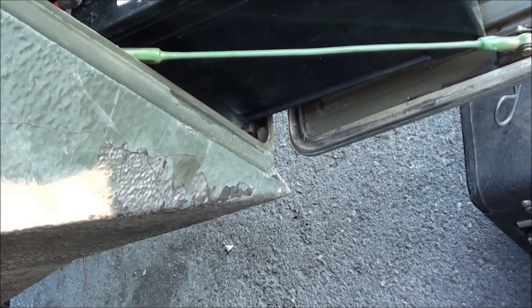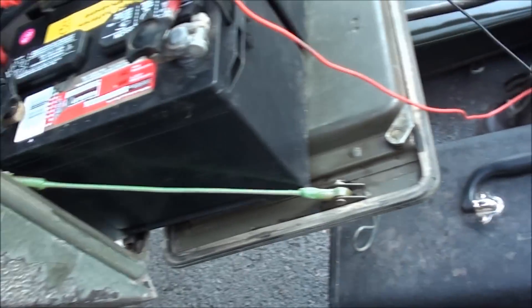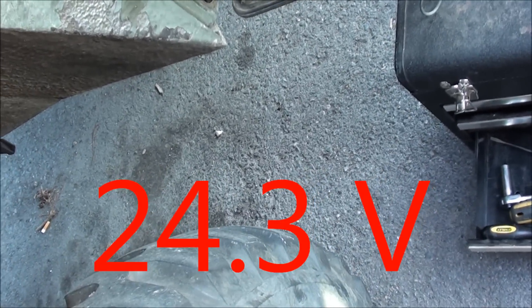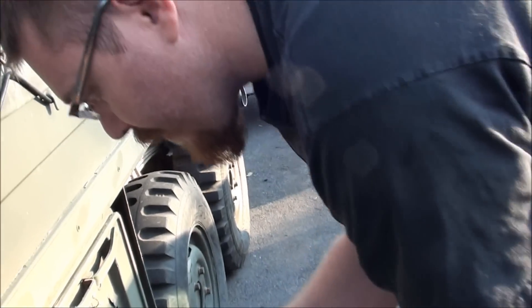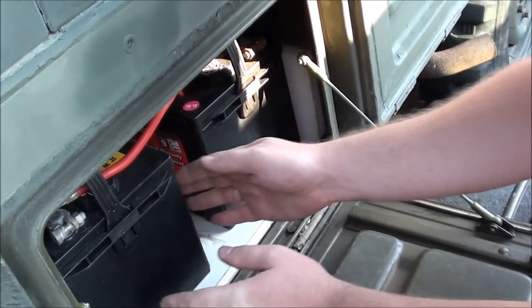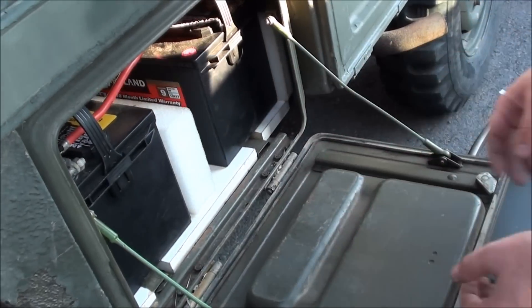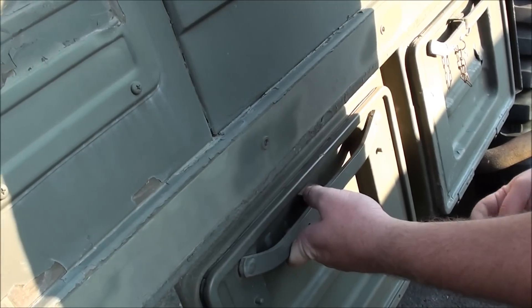I guess they get to go to 200. 24.3 - okay, that's what we want across the pair, because it's in series so we should get something like that. Go ahead and put these back in. They're wet style batteries and they don't actually fit, so the battery tray doesn't work anymore, but whatever.